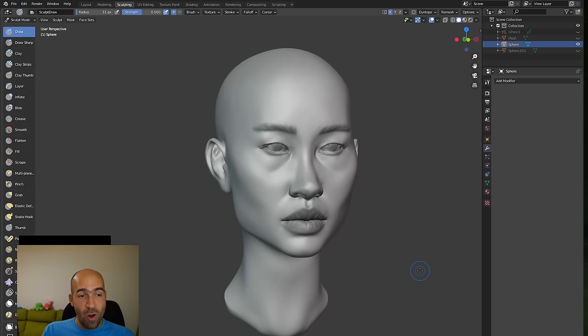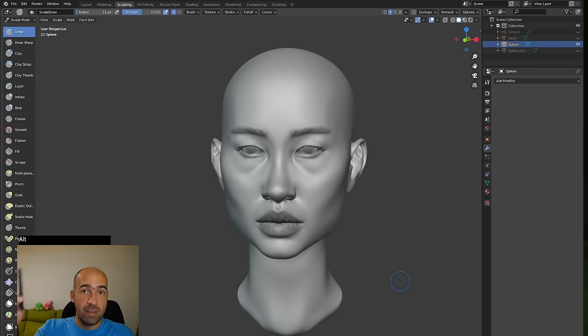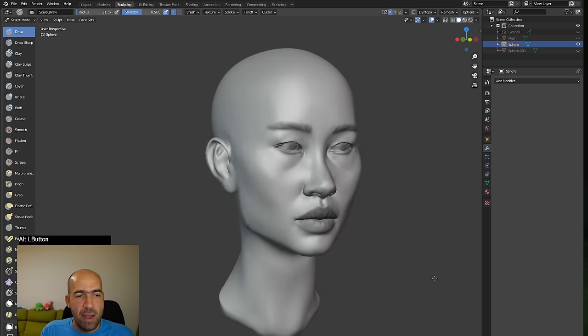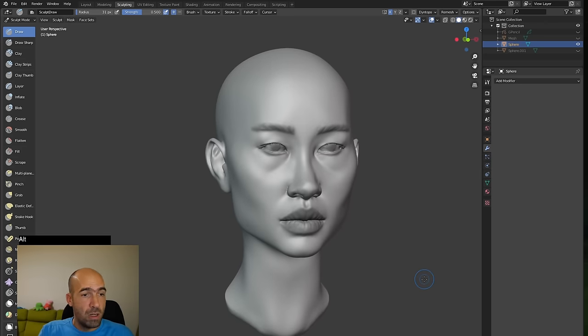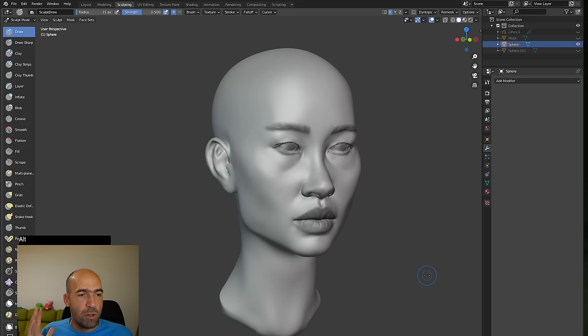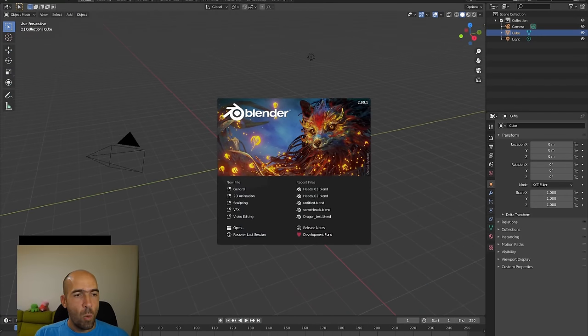Hello guys, in this video I will show you how to start from scratch sculpting in Blender, especially with a pen tablet. I have a One by Wacom tablet, which is one of the cheapest Wacoms. I sculpted this head in this video in front of you. I will show you all the brushes, all the shortcuts, and all the settings you need. They are not too much to start sculpting from scratch, even if you don't know Blender at all.